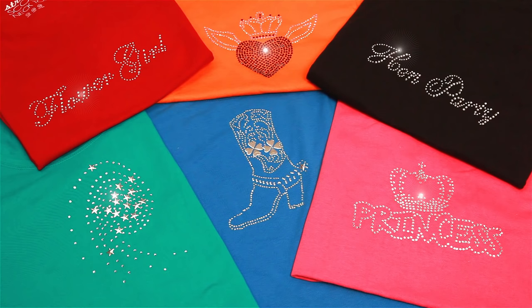Crystal Innovation rhinestones are the perfect way to add sparkle and style to any occasion. With hundreds of designs to choose from, they're a great way to theme your big day.